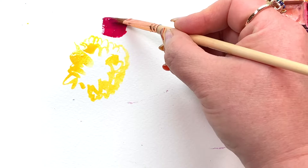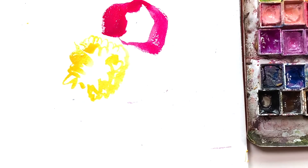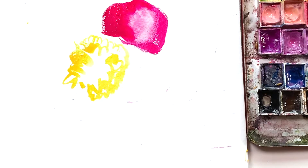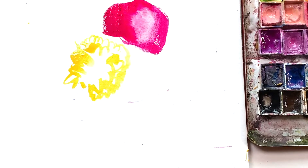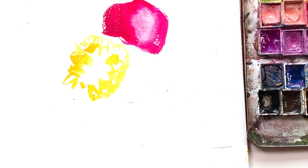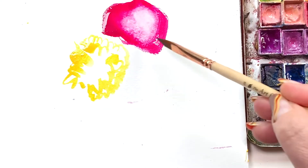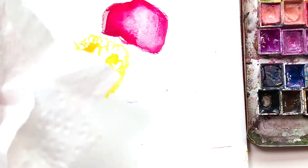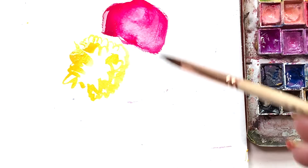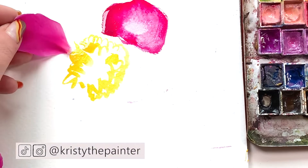Using just the tip of the dagger brush, I'm creating little swirly bouncy marks to make a ruffly center right on my main paper. Going in with a clean brush loaded with my favorite pink, with the tip of that dagger and some pressure, I created a leaf shape. I rinsed my brush and added water to that area, letting the pink blend and bleed all around to finish off that petal. I'll repeat that technique all around the center.